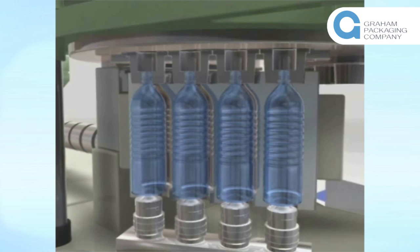Because preforms with accurate temperature profiles are stretch blow molded, it is possible to mold high precision specially shaped containers, or containers with very thin walls.